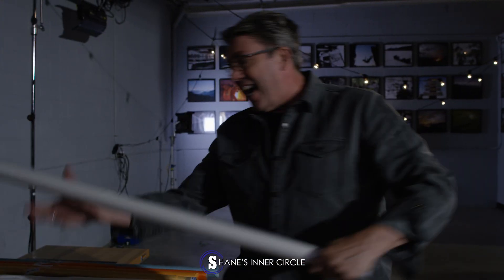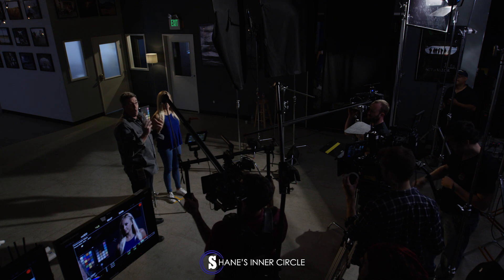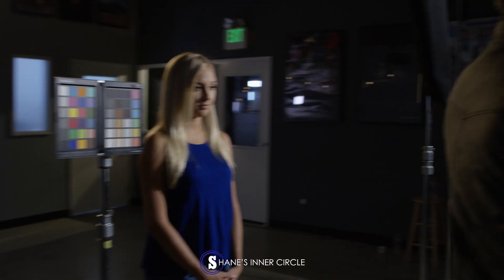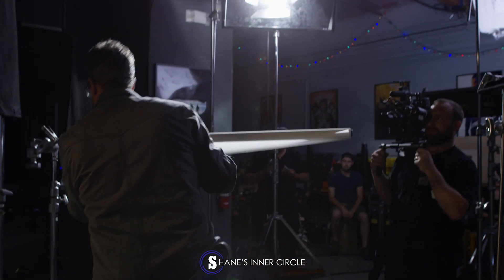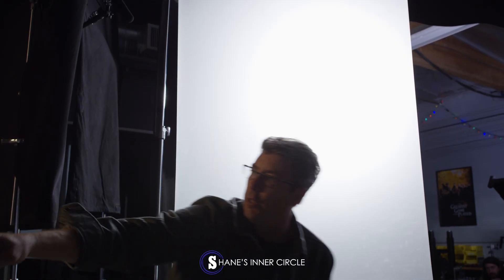We're back at our diffusion laboratory and now we're gonna go into the tough white diffusions. This is a much whiter diffusion than our frost that we've been dealing with. It's blooming the light — you can see off the sides it's definitely wrapping around even more.